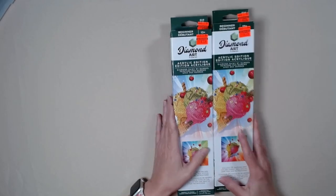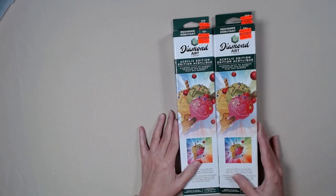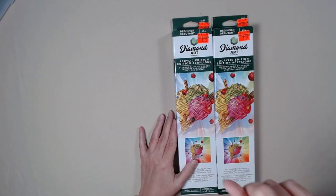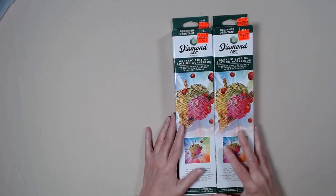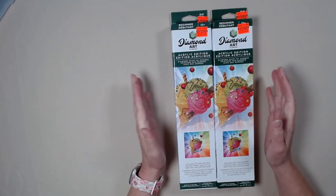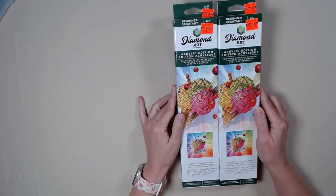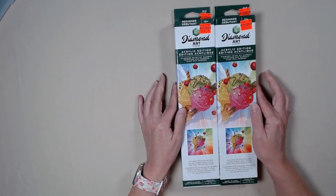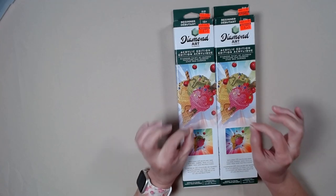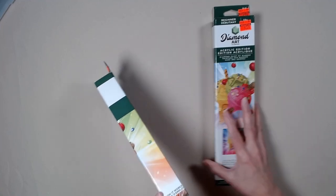I bought these two ice creams so that I can send one to one of you. Yep, one of you are going to get this one. You've got to comment in my comments and let me know that you are willing to do this project with me. So let's open one and see.